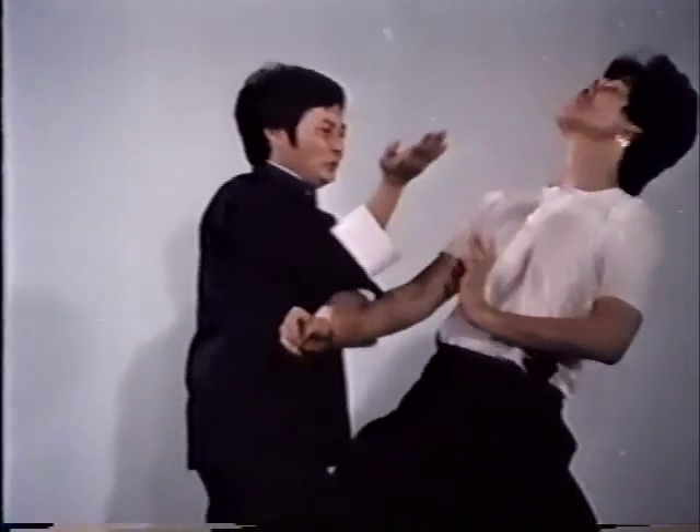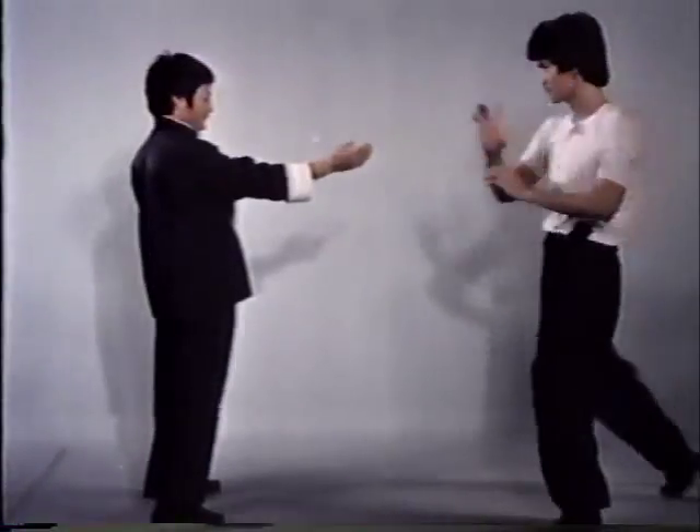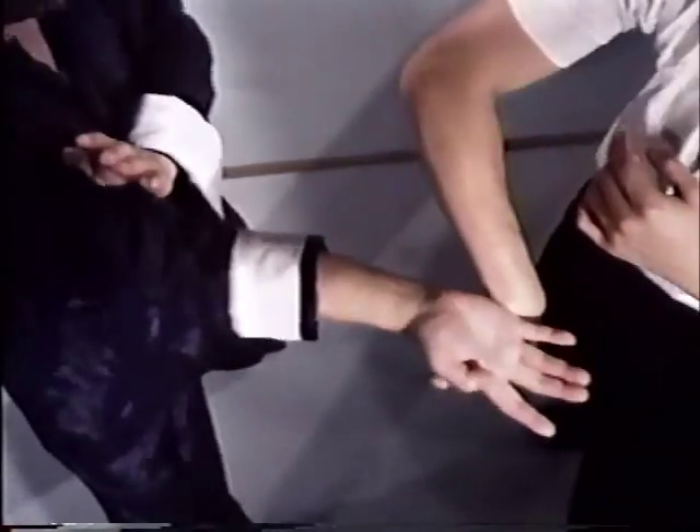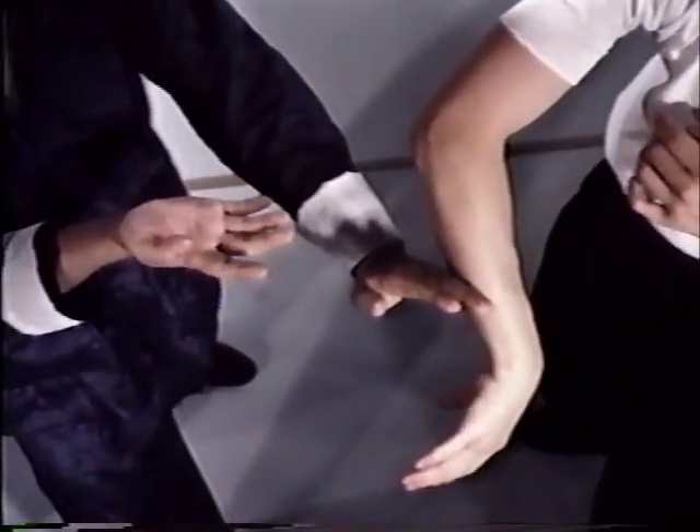A palm thrust to the throat, after a palm jerk, breaks your opponent's grab. Other than being alternate finger thrusts, these movements have another meaning — they can be utilized for breaking out of a grab. After the break, they may also be used to strike.